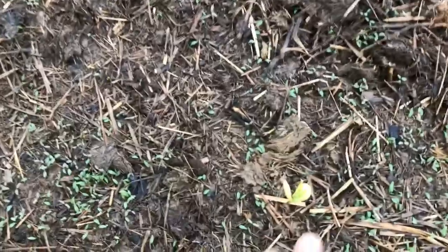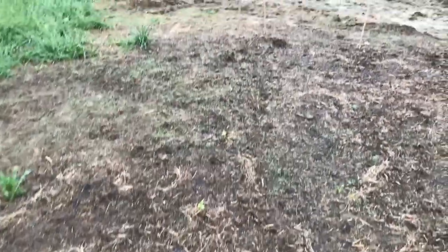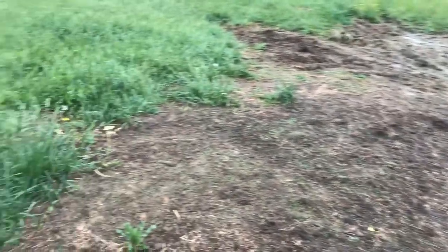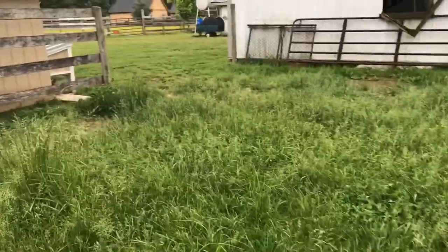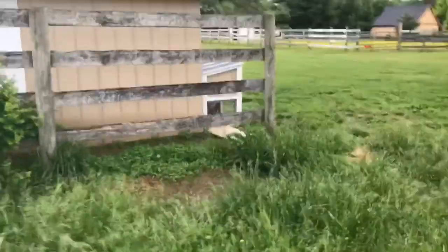Look over here — got a lima bean, there it is right there. It looks like we are starting to get some sprouts. Hopefully it dries out a little bit here in the next few days and I can get to hilling my potatoes because they definitely need it.